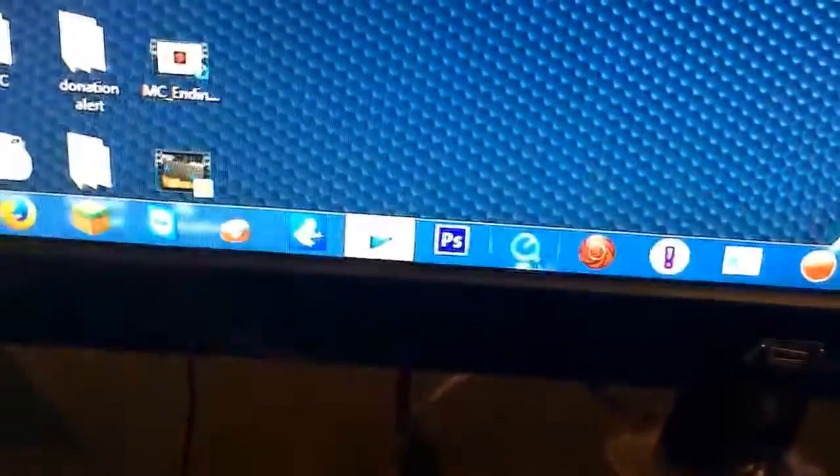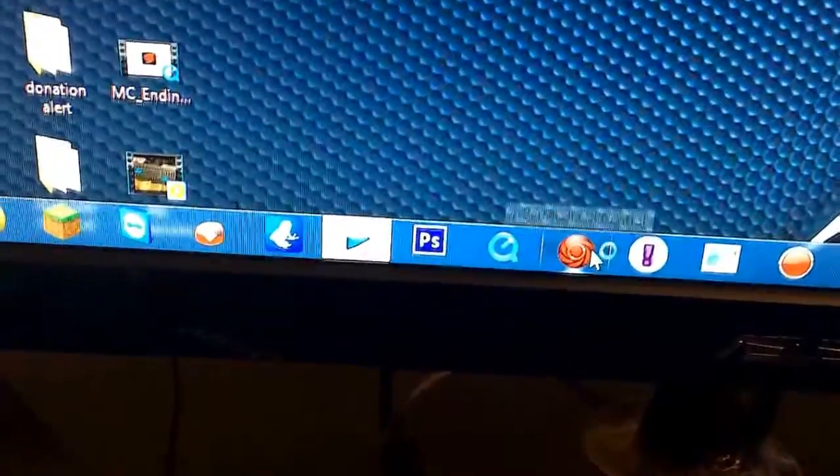I'm using the AVerMedia capture device to record Clash of Clans. I'm going to go ahead and start it up for you guys. This is what AVerMedia looks like once you get it started up — you can go ahead and run it, and I have it set so that it runs the HDMI to my lightning cable for the iPad.